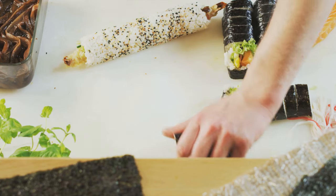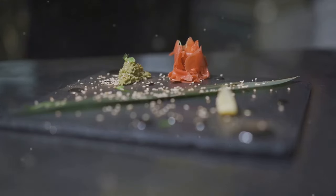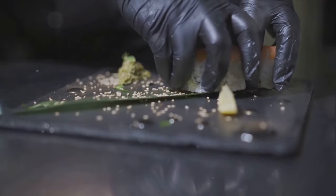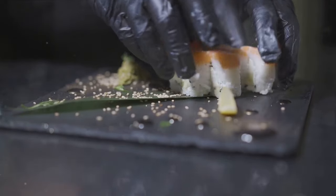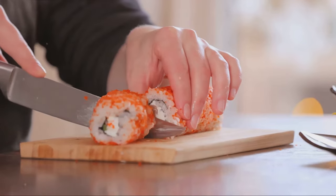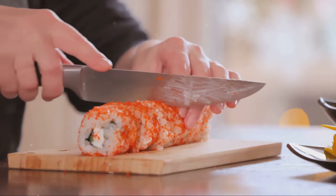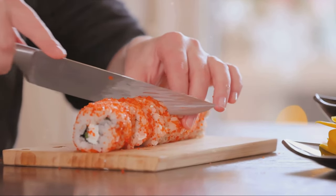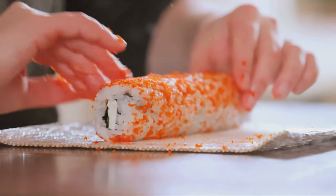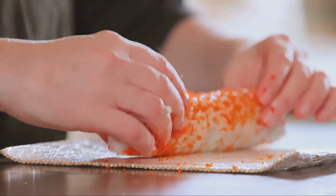Next, add your fillings — it's all about balance. Too much and the roll might fall apart; too little and you miss out on those vibrant flavors. Place just the right amount of your chosen fillings in a line about one third of the way up from the edge closest to you. For the rolling: lift the edge of the mat closest to you and roll it over the fillings, applying a little pressure to keep the roll tight, continuing until you reach the end of the nori sheet.